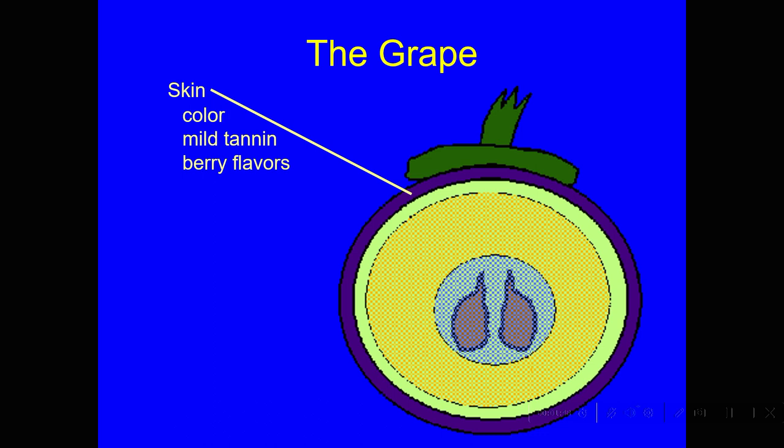Also in the skins are a lot of berry flavors — different sorts of berries for different kinds of grape varietals, and some other flavors. Cabernet Sauvignon, for example, has a little bit of an herbal or bell pepper character in the skins as well.